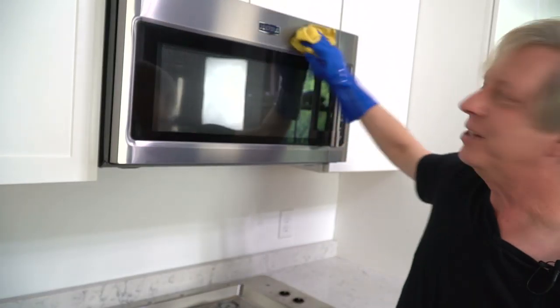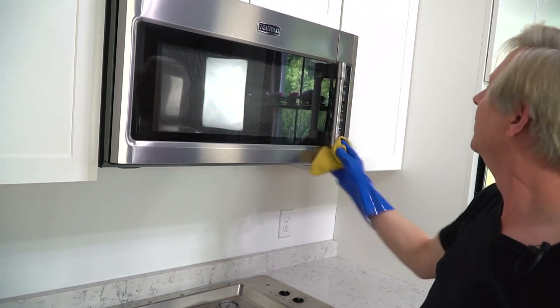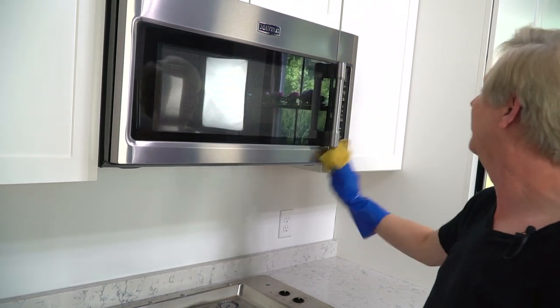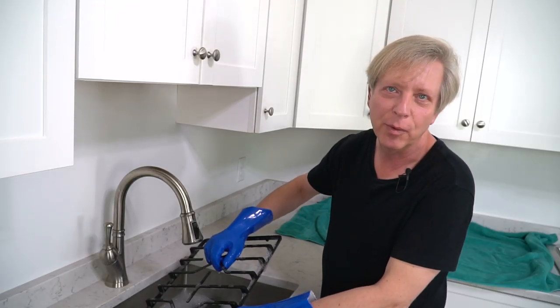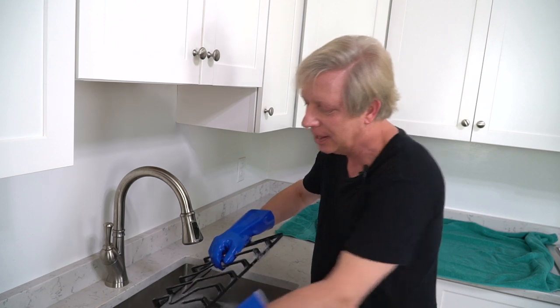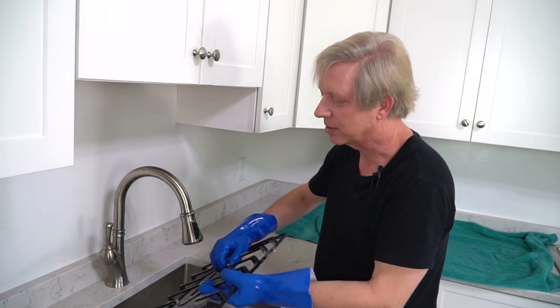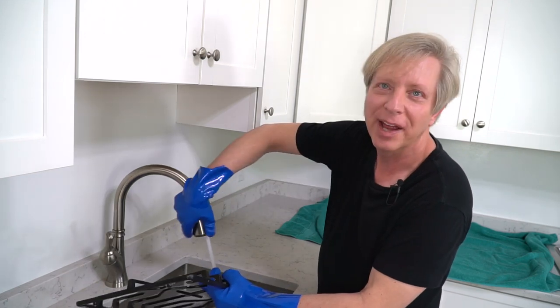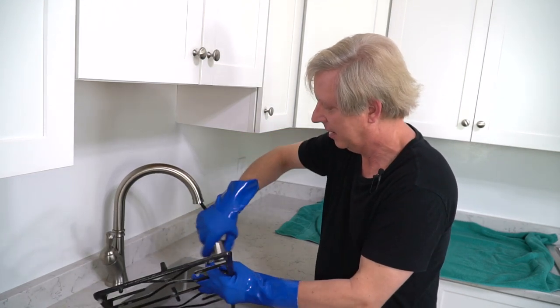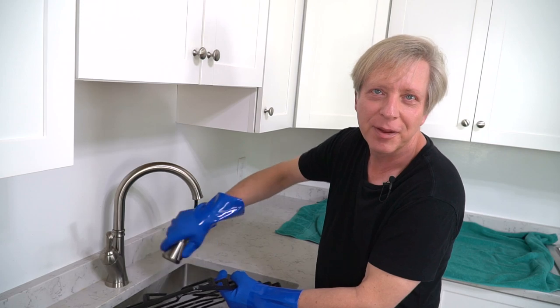I'm going to do this for all of my stainless steel accoutrement. Now remember the iron grates, plates, and knobs from the stovetop were soaking in the sink — we can rinse those now, dry them, and return them to their proper positions.